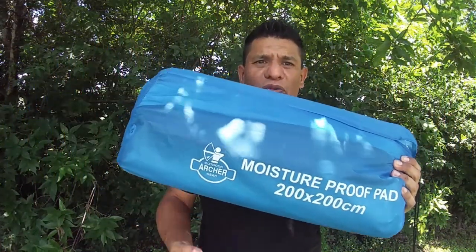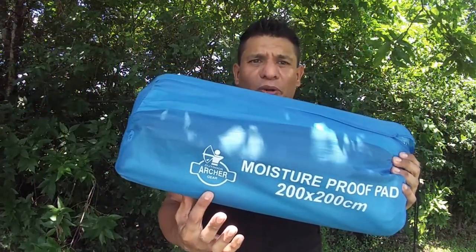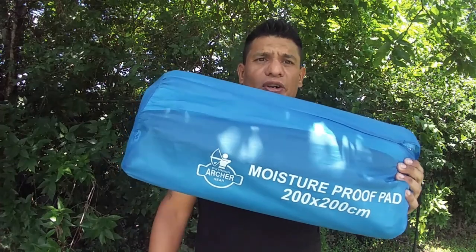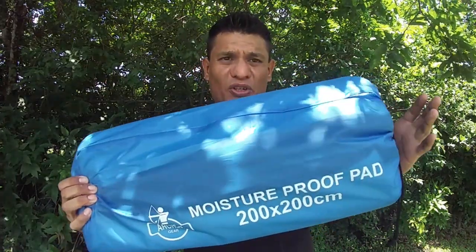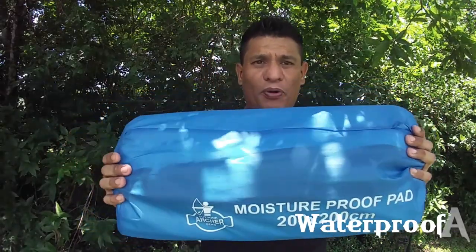I'm back with another product review. This is another product from the company Archer Outdoor Gears. This is a double layer ground sheet — it has two reflectant sides to keep the warmth in your body, and it's also waterproof.